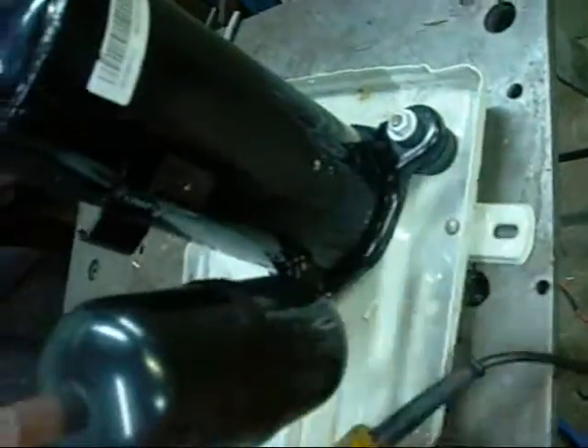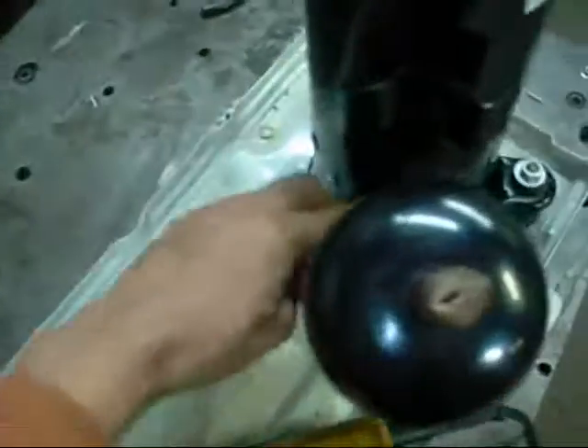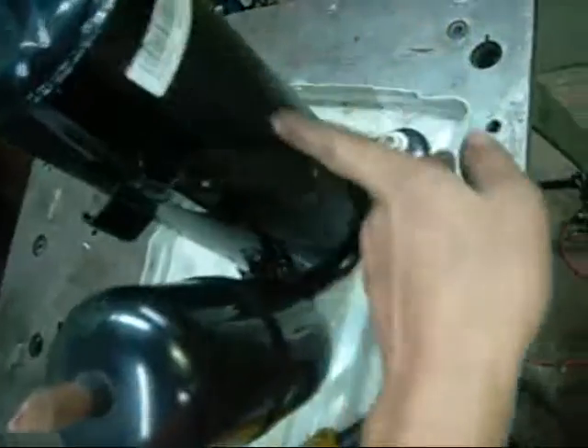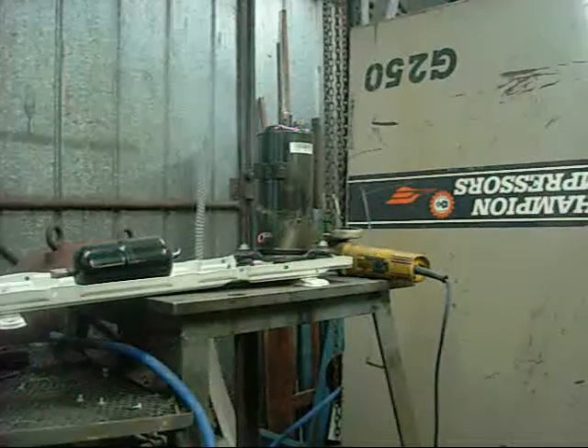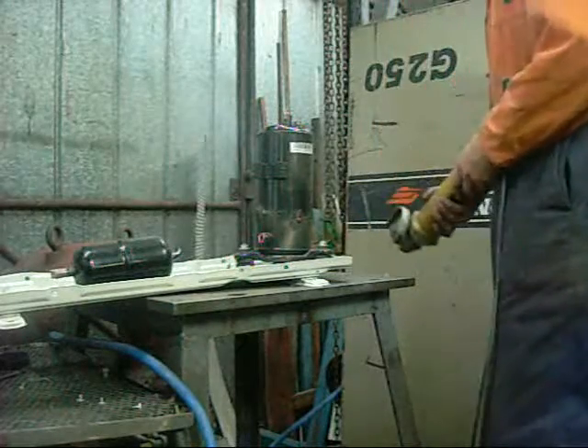Gotta grind these welds back — three of them. Cut down there, cut the housing lengthways and around the top. Boot up — it was a big one.